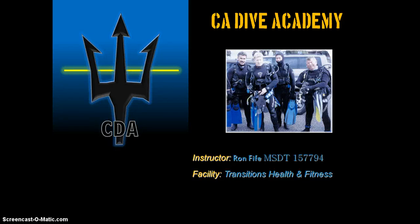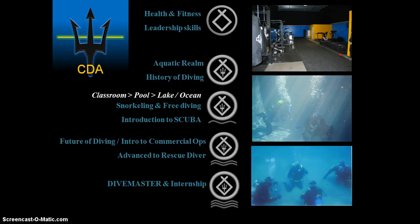This is just to give you a brief explanation of what the outline of the Dive Academy entails. If it's something you'd be interested in, this is the first segment. It's an introduction and outline of the Academy, and it's going to have the fitness portion of it. Every student that comes in does a health and fitness section and does the leadership skills — it's the foundation of all the programs associated with this Academy.